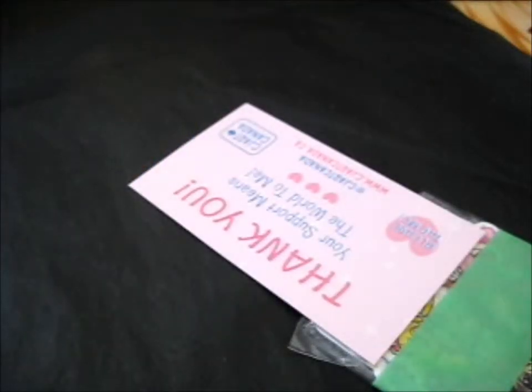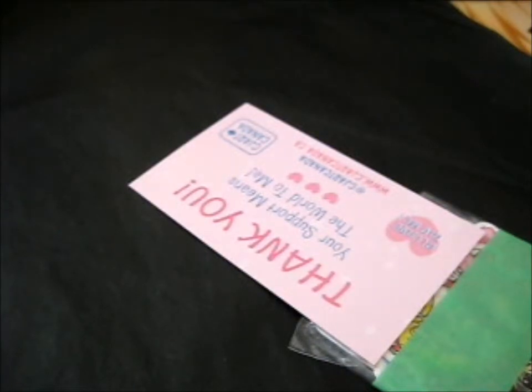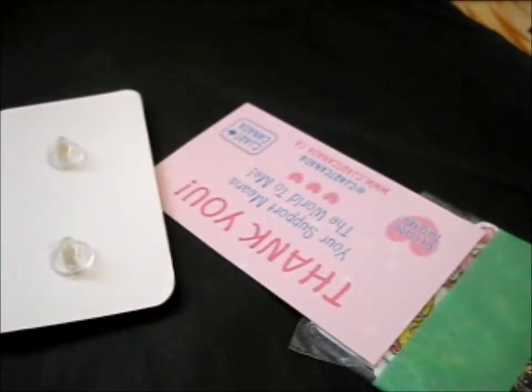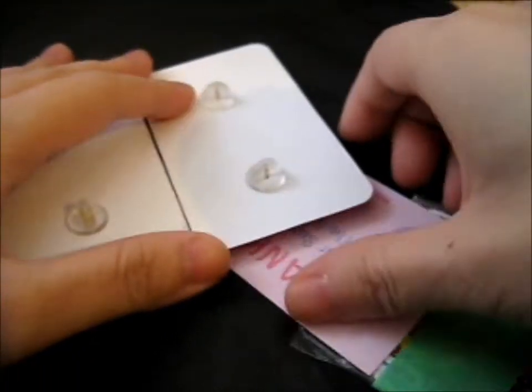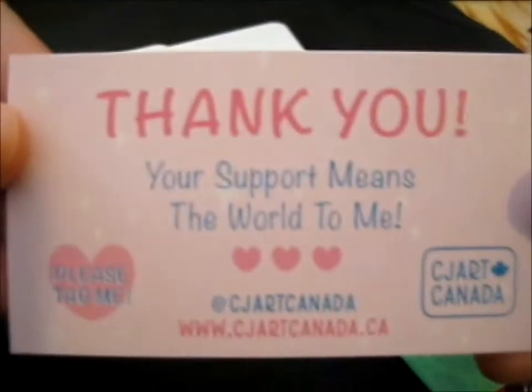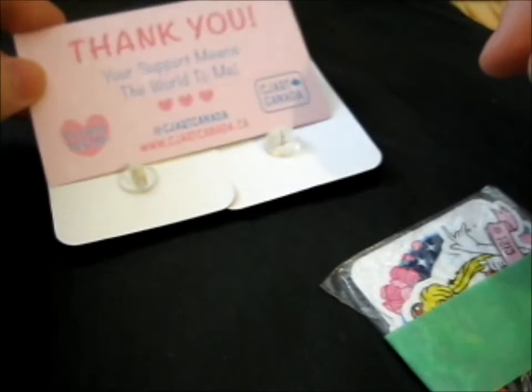Oh yes. There are stickers that are mine. And two huge pins. So I won't show them to you yet. That's a huge pin. That's a huge pin. Here's the thank you business card thing. And these are the stickers.